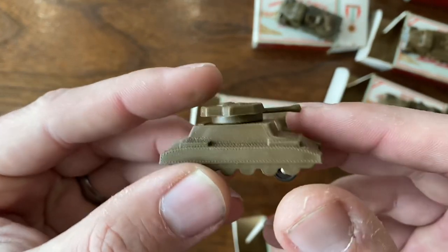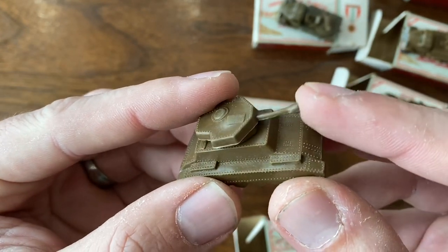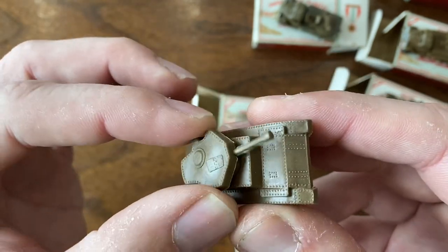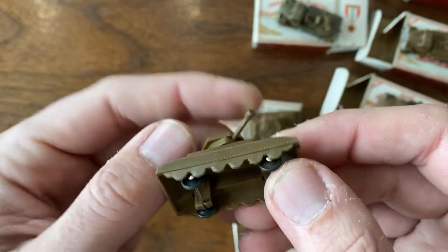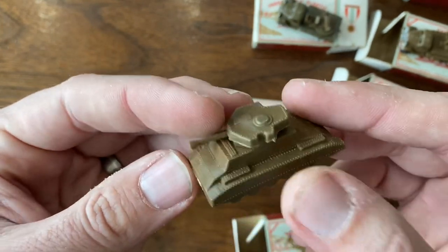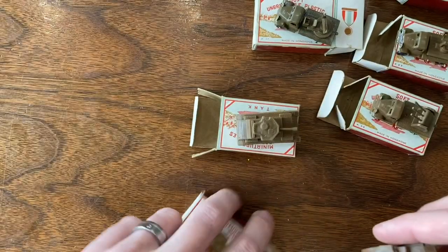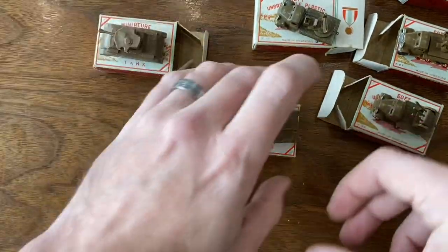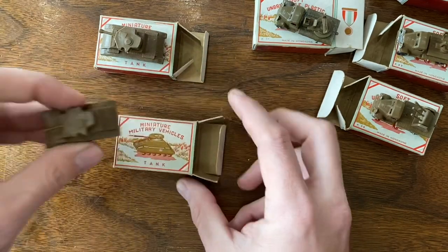That one looks like it's almost perfect — the gun's intact on that, no issues, and it rotates really nice and smooth. Getting into the variations and sort of the side collections here, knockoffs has been one of my favorite parts of collecting.